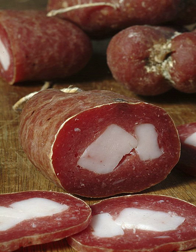Sopresa Veneta got its name from the practice of pressing the salami between planks of wood, resulting in a straight, flattened shape. The Northern Italian version from Vicenza, in the Veneto region, did away with the pressed shape and has become an international favorite.